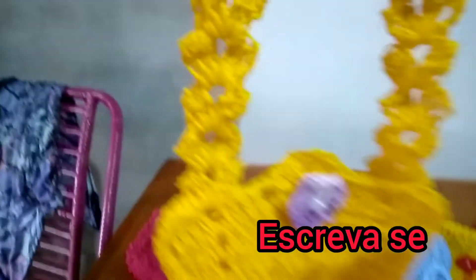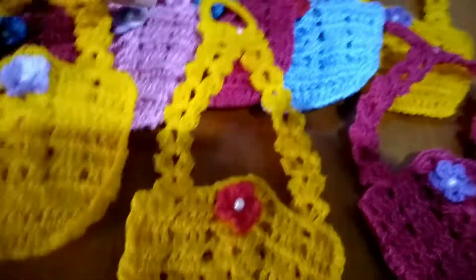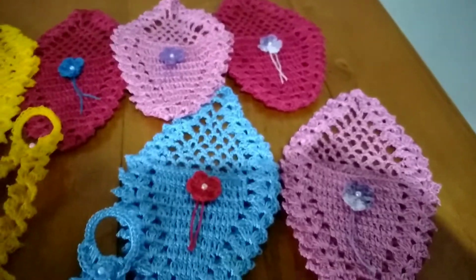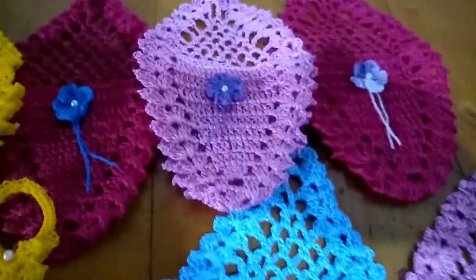Olha aqui a cestinha, porta fósforo. Tem várias cores, são 20 peças que foram as encomendas. Terminei, e como vou estar entregando, eu tô trazendo aqui pra vocês o resultado final dessas peças.